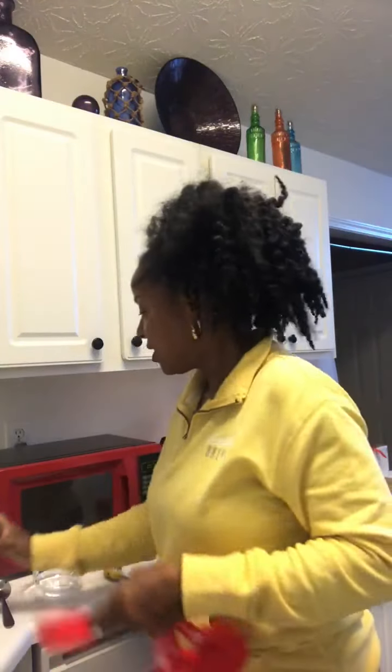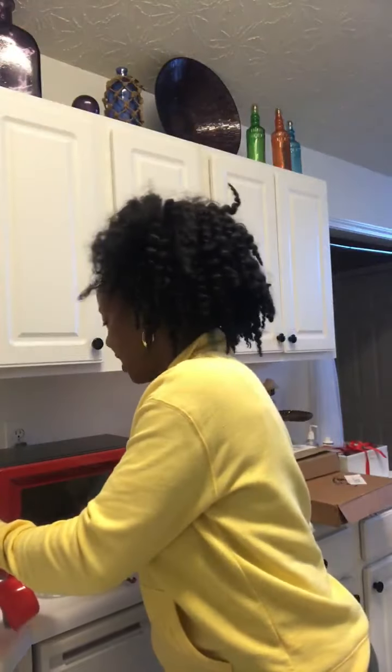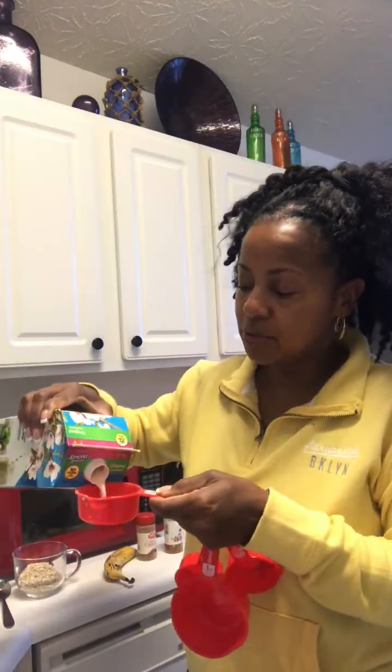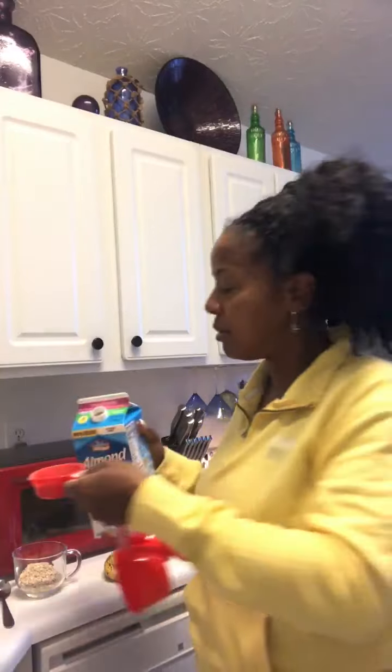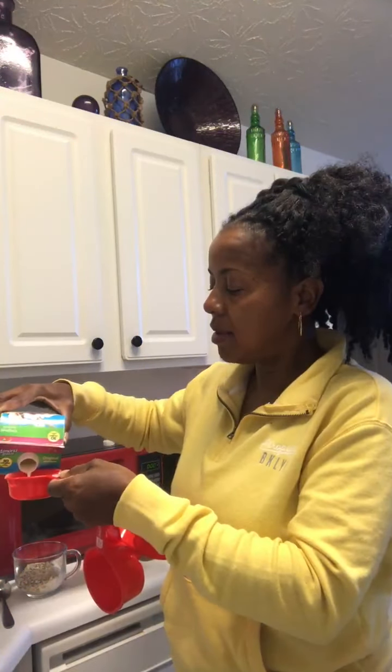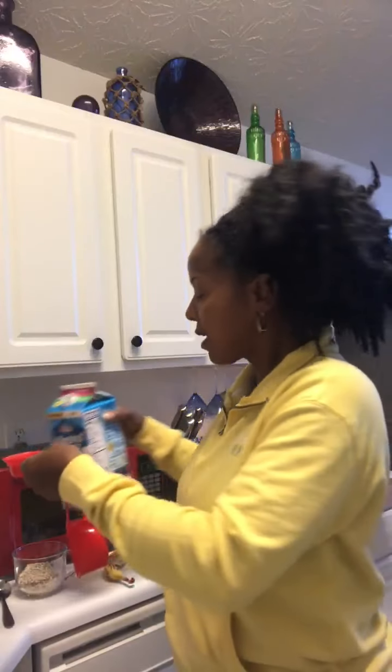All you do is take a half cup of oatmeal and put it in a cup. Then you do twice that amount in milk. I don't drink regular milk anymore, so I use almond milk or oat milk — any milk of your choice. So half a cup of oatmeal, and then a full cup of almond milk in the cup.